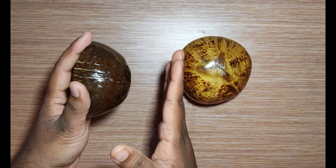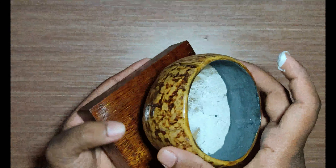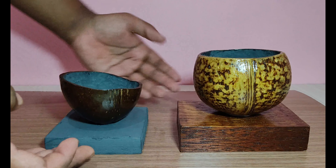Now we are going to give a base for the coconut shell. Now we have given a base to the coconut shells.